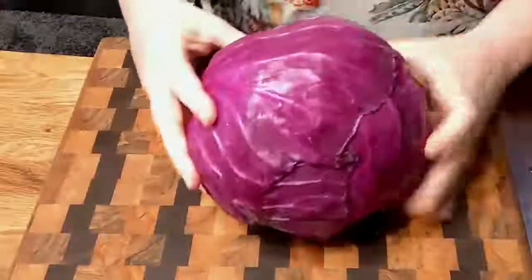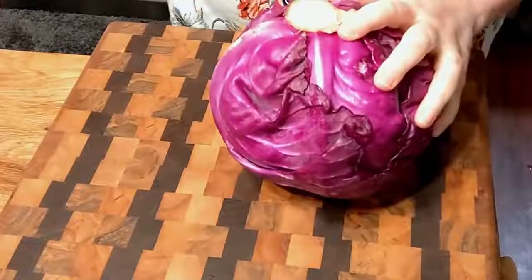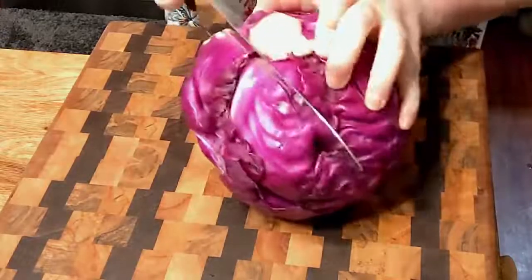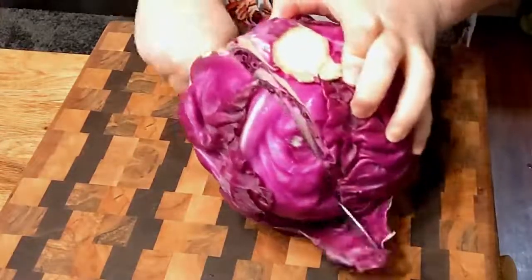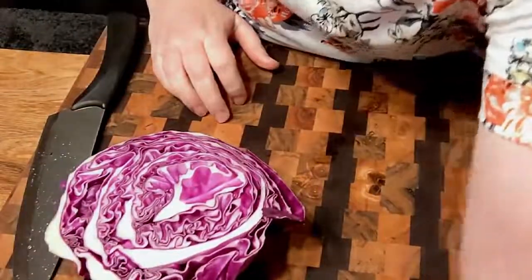Today I'm gonna show y'all how to make a simple side that's absolutely delicious with dinner — with a purple cabbage. And it only takes a few minutes. I'm just gonna take off these two outer leaves and we're gonna get started. You're just gonna place your cabbage on a cutting board or a surface that you can cut on. We're only gonna use a small portion of this because I'm only making enough for me and Chris, not an entire family. You can cook as much as you want to, but I'm just making a little bit today.